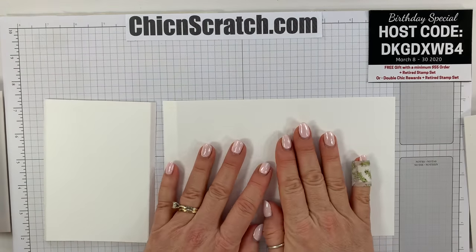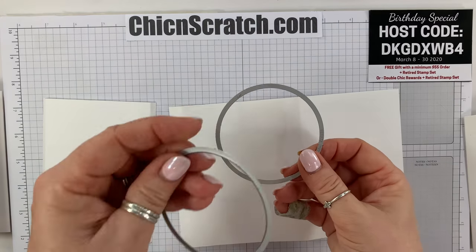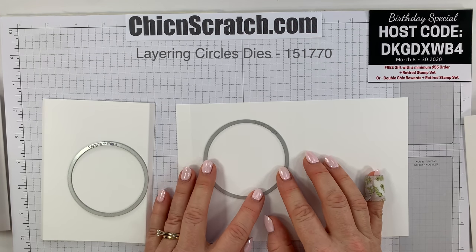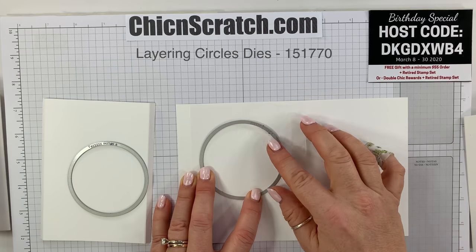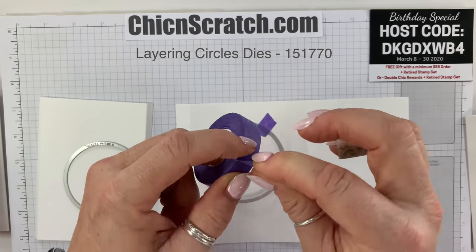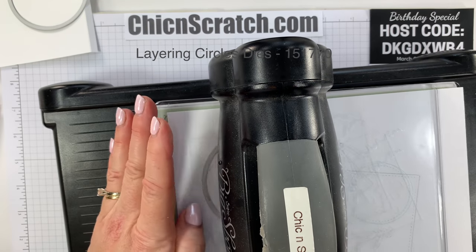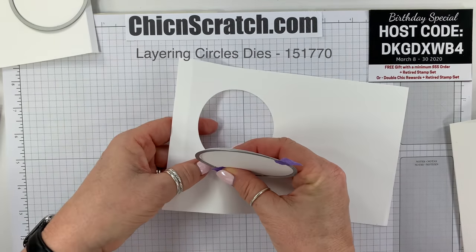Now we're going to add our circles. This is piece number two. We're going to take the largest circle die — see how they line up with each other. We're going to keep the half inch strip over here on the left and place the die equal distance between the sides, about an inch down from the top. Use purple tape to hold it down, then run it through the Big Shot.